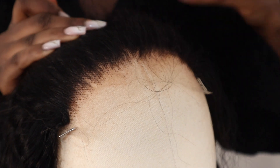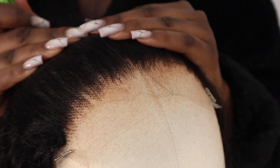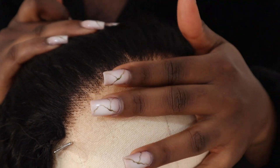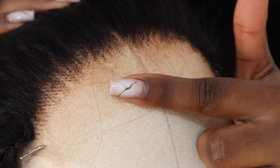You can see the difference now. I feel like this is fine, so now we're going to go ahead and install the wig. Look at how good the HD lace looks — it looks so good, you can't even see where the lace is.